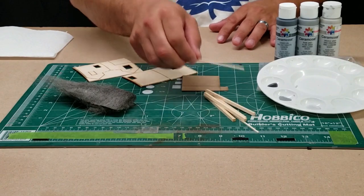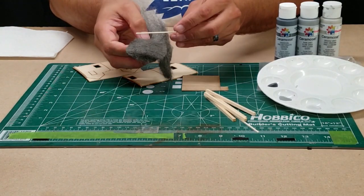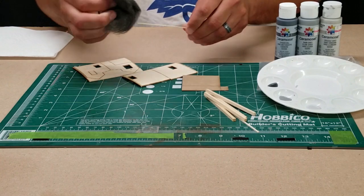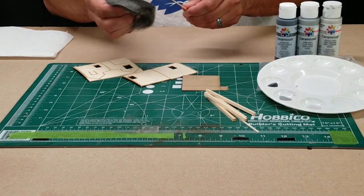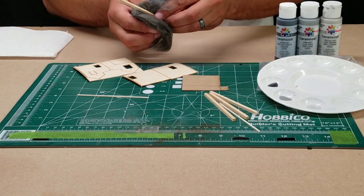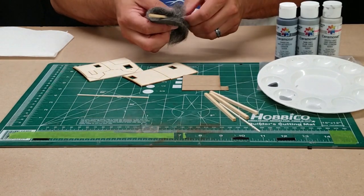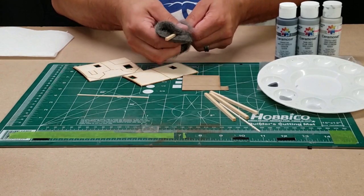First what we want to do is prep all the wood pieces for painting. I like to rub them with a little steel wool to get rid of that fur that you can see on some of the hobby wood. We're just going to gently smooth these wood pieces off — we'll do the laser-cut pieces as well because there's a bit of fur on those too.